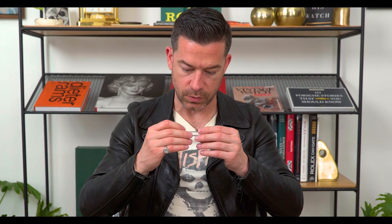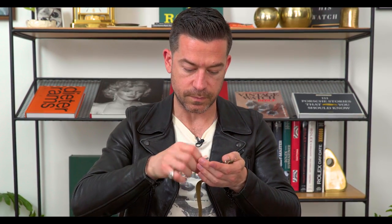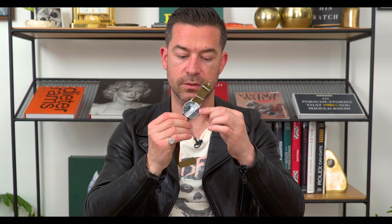One nice little thing they did is send you a small case of spring bars, and also a little spring bar tool, which I thought was a really nice add-in. The watch basically came with a tiny rubber band holding the strap and a small sticky protector on the crystal. I already took all that off but kept it here to show you.